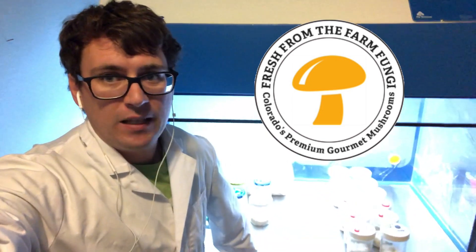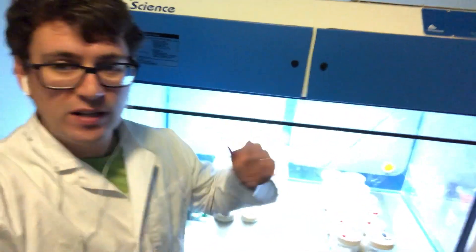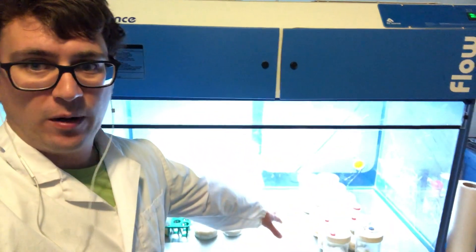What's up guys, it's Gary with Fresh from the Farm Fungi. I'm here in Denver, Colorado and we've got our week nine update of our Cordyceps project.